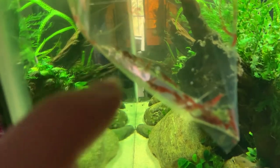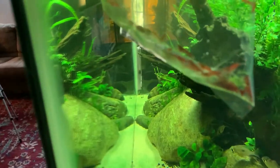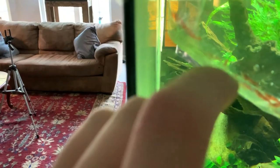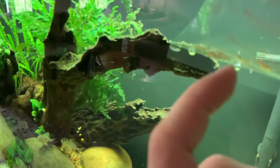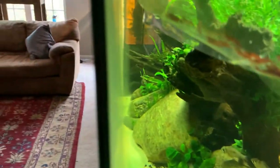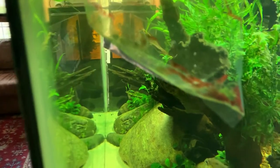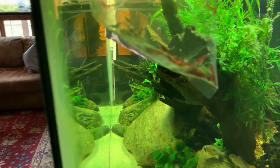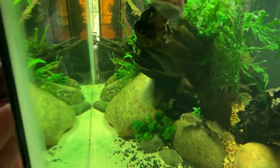Really quick count: 1, 2, 3, 4, 5, 6, 7, 8, 9, 10, 11, 12, 13, 14, 15. About 15 shrimp — looks like 7 or 8 females and then 6 or 7 males. Yeah, so this should be really interesting. A couple of the females are pregnant.